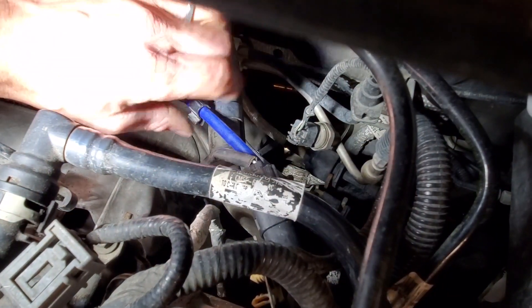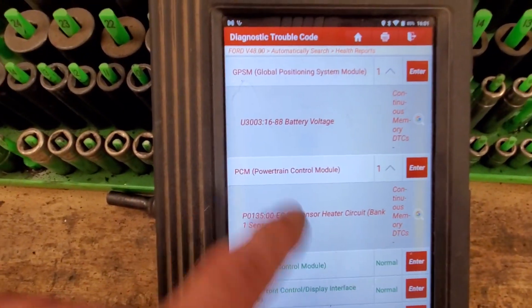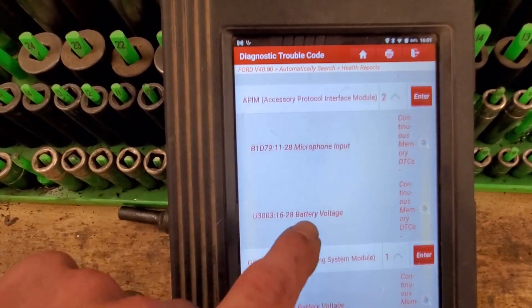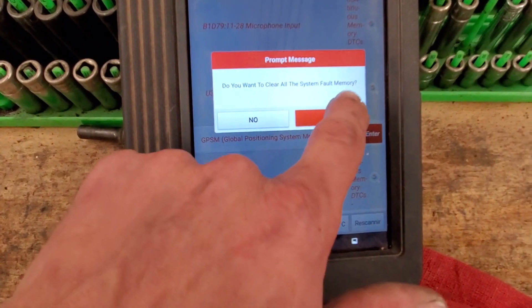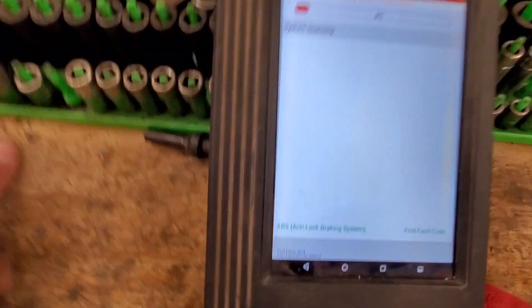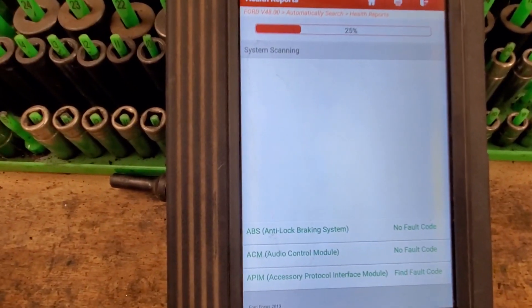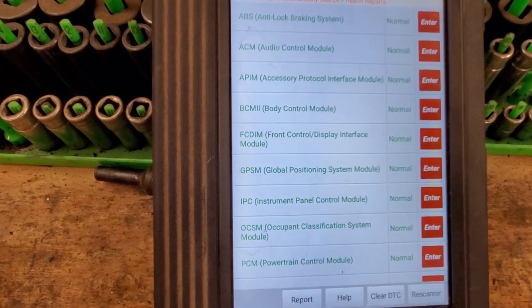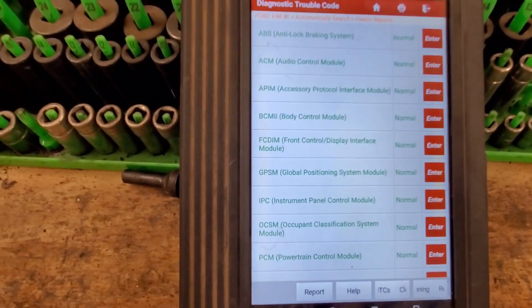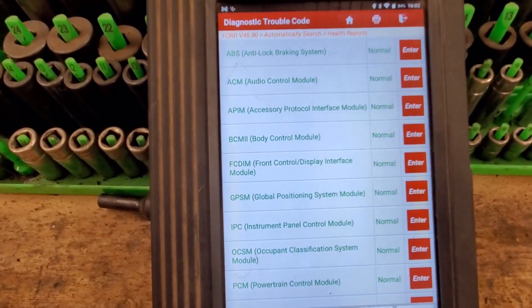Nice and happy. Now we've got the health report back up and we're going to go ahead and clear everything out. There's actually an auction car a buddy of mine is trying to get fixed up so he can sell it, so it's hard saying what the whole history on it is. There weren't any complaints with any of those other systems, so we'll see what happens. So far we're all reset.